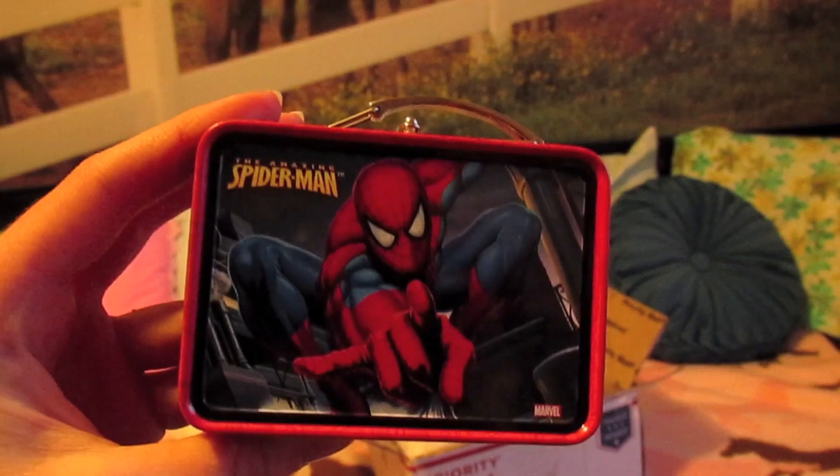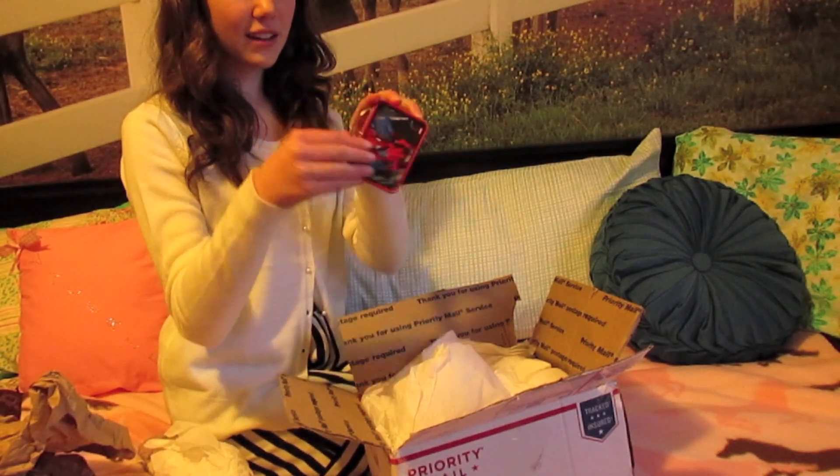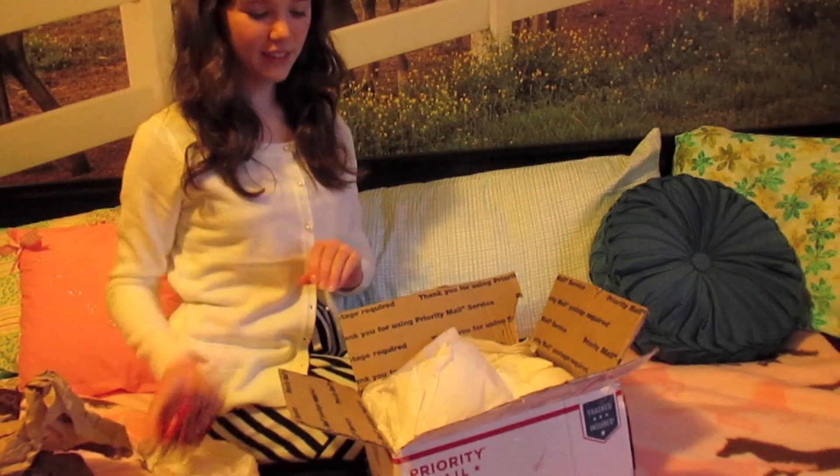The next part of the package is this adorable doll-sized lunch box. It's so cute — it's just empty inside and it has a little latch to open and close it and a little handle. It's really, really cute. I can't wait to use this in new videos.